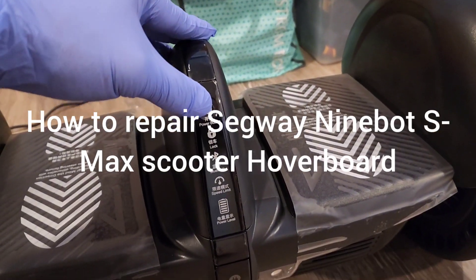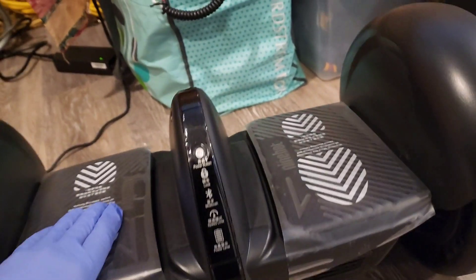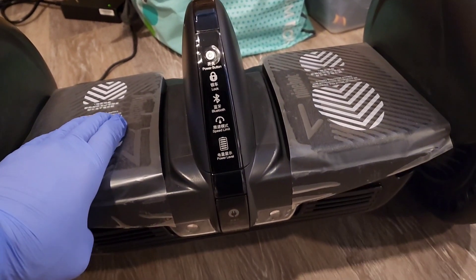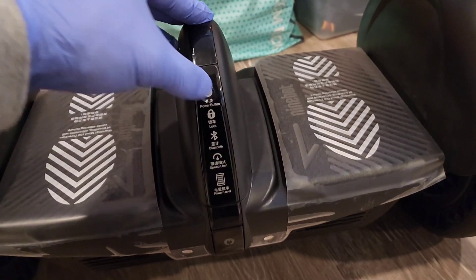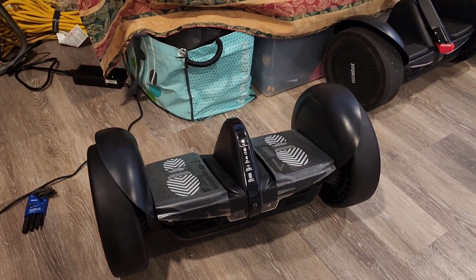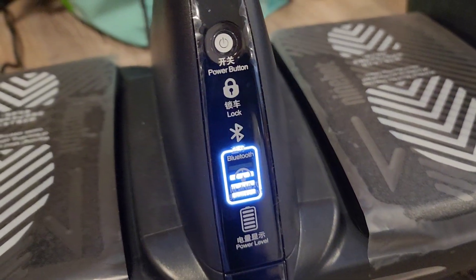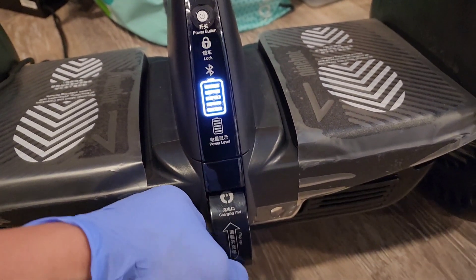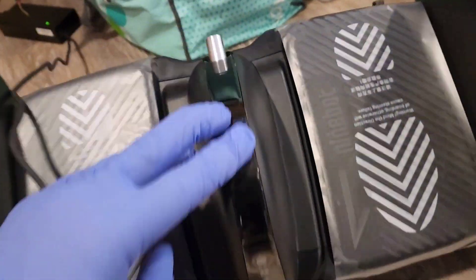When I press the power button it just turns off. Just one beep and then it turns off. Press it again and it just turns off right away. It charges fine when I plug it in — I see that it's charging, it has a red light. But after I unplug it and press the button, nothing — it just beeps once and turns off.